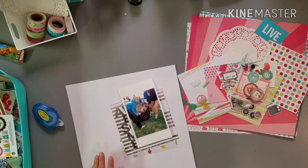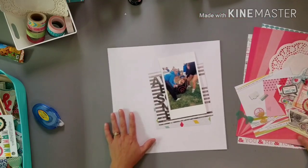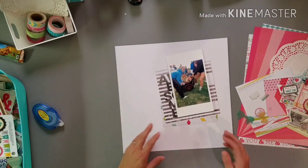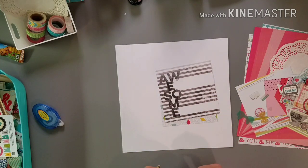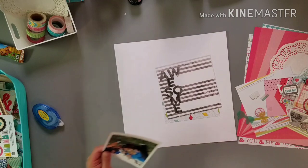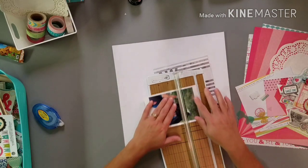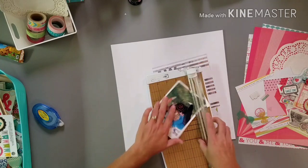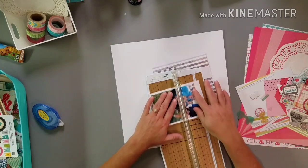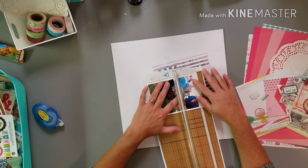I haven't scrapbooked in forever — it's really been a long time. I did some work on my Hawaii album before I left, but before that it was probably my last weekend getaway with Angie, which I don't even know when that was — maybe early September. So it's been a while and I'm going to be a little out of practice.